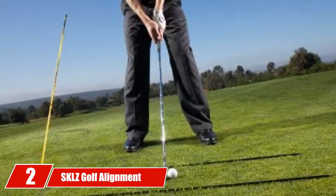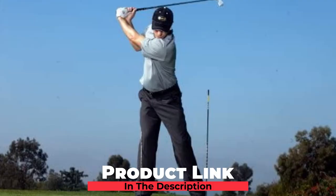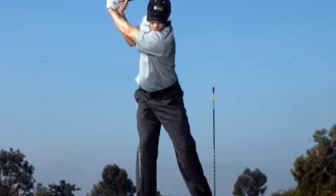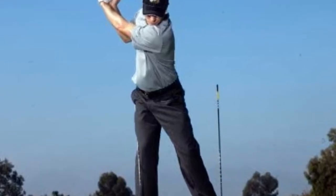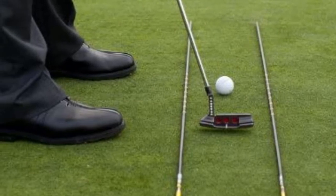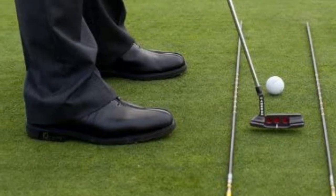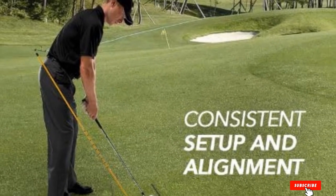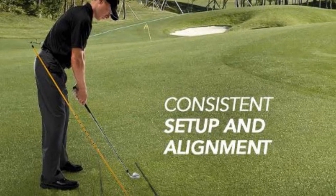Moving on to number 2, we have SKLZ Golf Alignment Sticks. SKLZ Golf Alignment Sticks are some of the most durable on the market. They are great for players that practice a lot and want their golf alignment sticks to last. These lightweight fiberglass sticks come with a rubber cap. Nine rings are ideal for proper alignment and ball position. Each rod features nine rings that make working on ball position and consistent setup a piece of cake. This versatile training tool can be used for short golf game, putting stroke, and swing path. Safety caps are great for protecting both the alignment rods and your clubs.